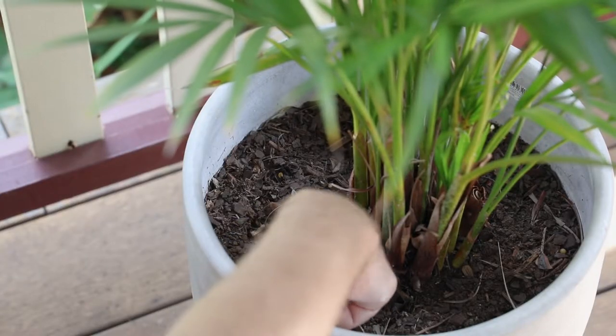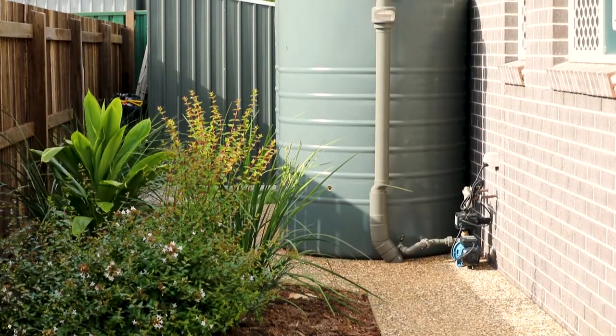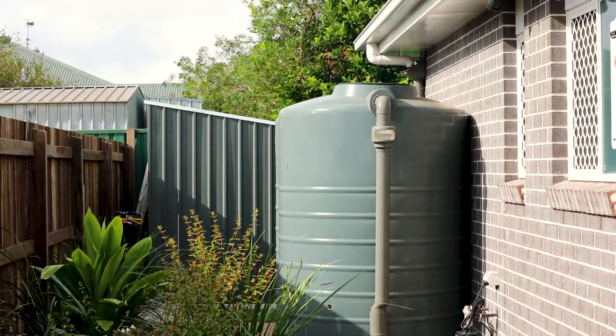Check how dry the plant's soil is. You only need to water when the soil is dry. By installing a water tank, you can water the garden without time limits.